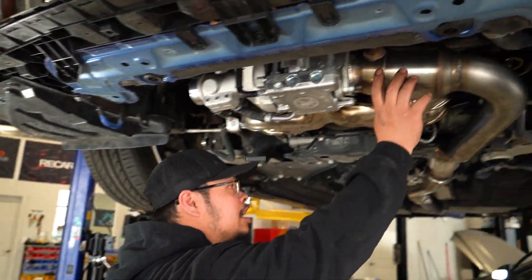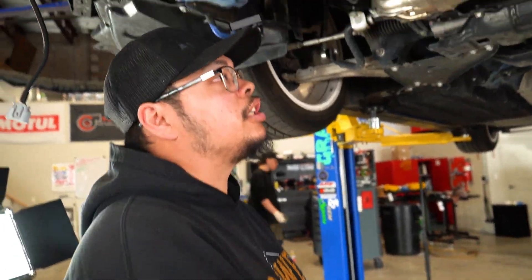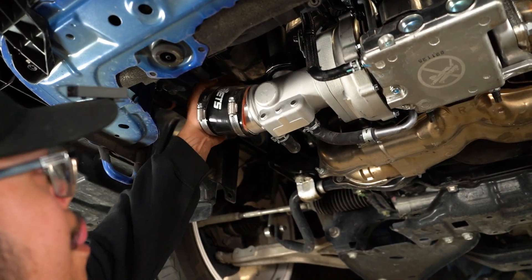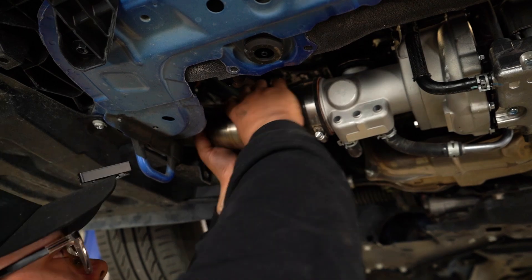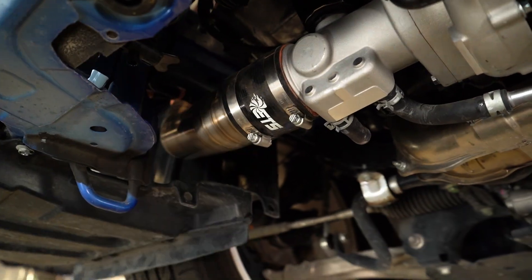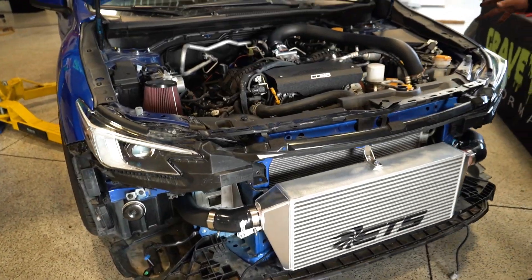We got the downpipe on onto the cat-back, and now we're going to go to the scout player as well, and then we'll be able to go up top and finish that hot side. We got the hot side charge pipe on. We got them all installed. We're going to bleed the cooling system and do a boost leak check just to make sure everything's installed correctly, get the new map flashed on there, and we'll be ready to go. Three days later.